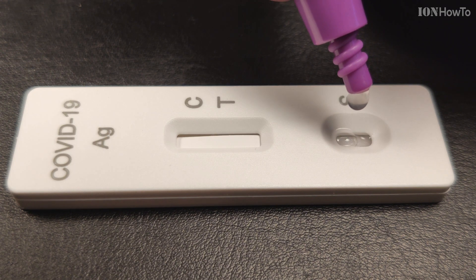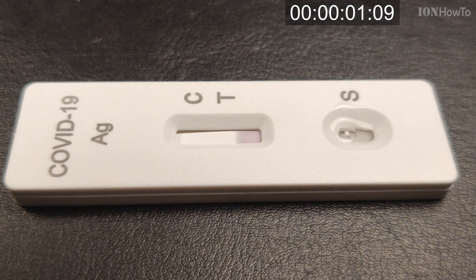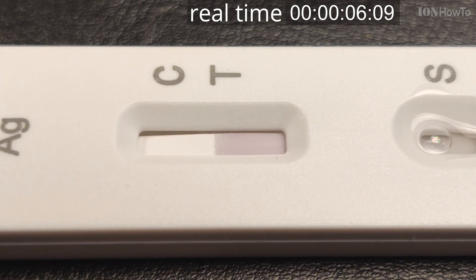I mixed it a lot more than shown in the instructions. Now the real-time clock starts after putting four drops of the sample solution onto the test.